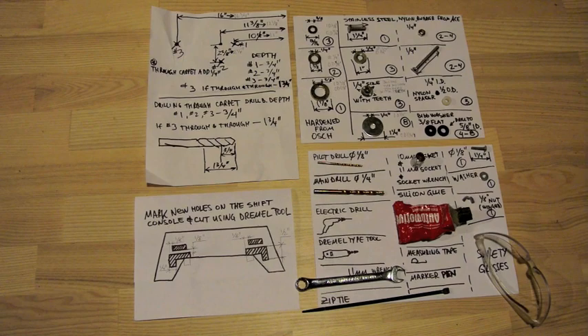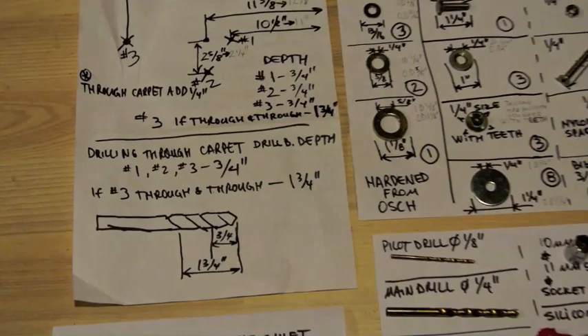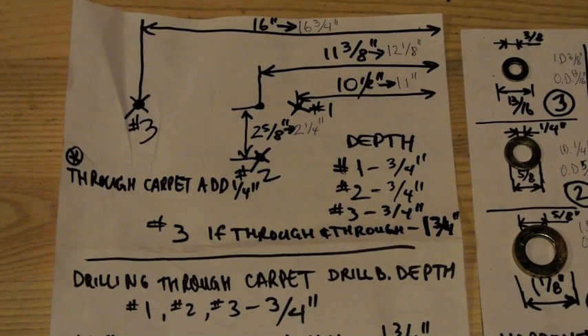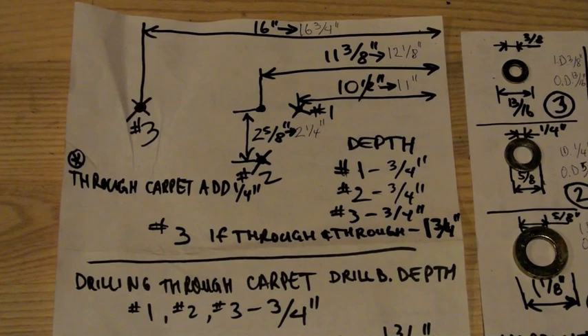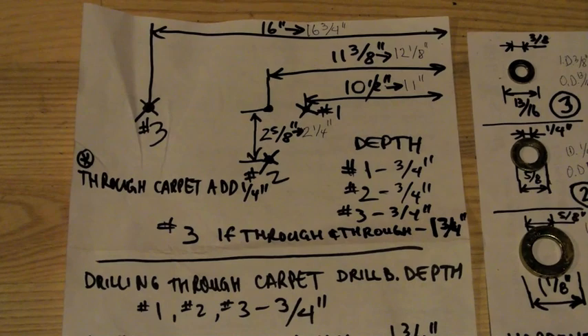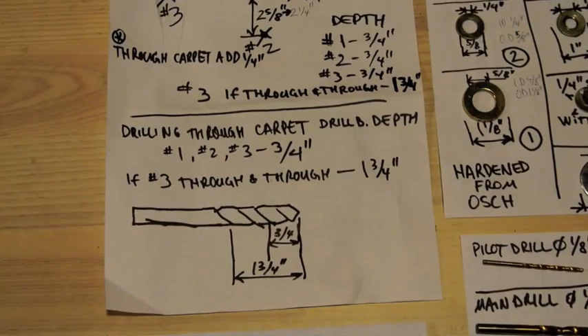Now the project is finished. Here are the revised measurements: hole number one is eleven inches, hole number two is twelve and one eighth of an inch with two and a quarter inches down, and hole number three is at sixteen and three quarter inches. What I would do differently next time: drill hole one and hole three first, then install the base of the armrest and use it as a template to drill hole two with the pilot drill, then remove the base and continue with the installation.